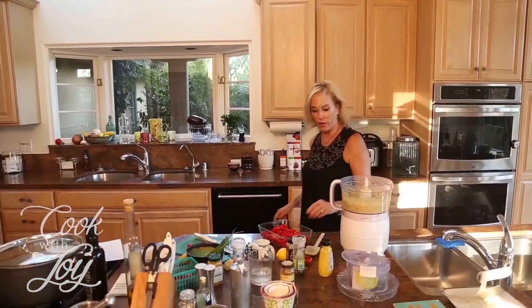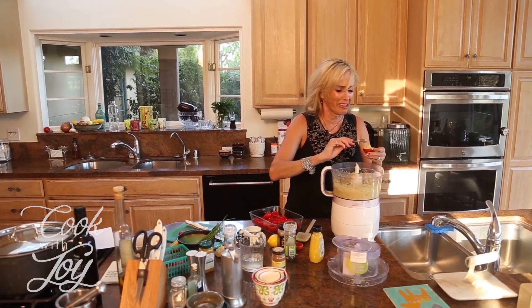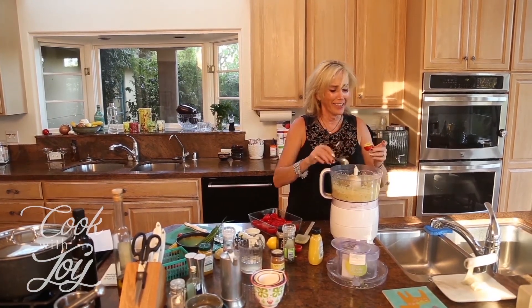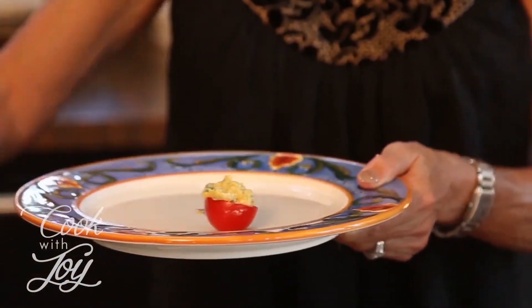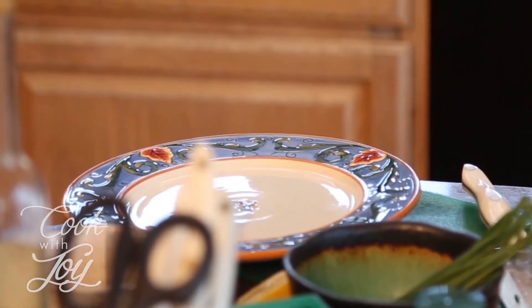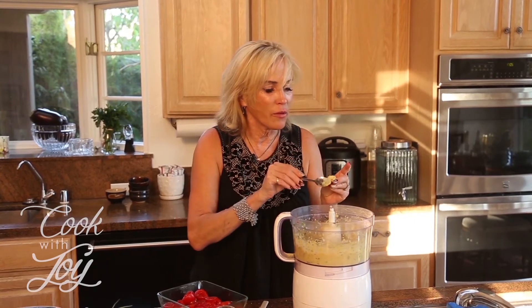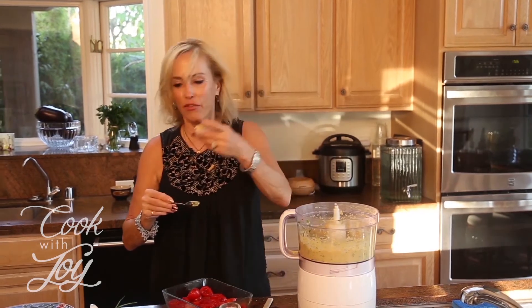Awesome — and then this is the easy part. We're just going to scoop the filling into the tomatoes. They're so cute, I can't even stand it. That's the Roma size — let's see what the cherry tomato size looks like. I feel like Tom Hanks in Big when he's eating those little baby corns. My recommendation is to do the bigger size — I think the cherries are too small.